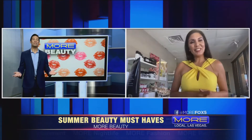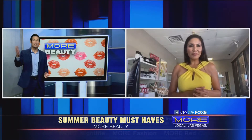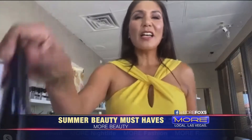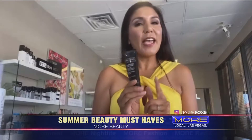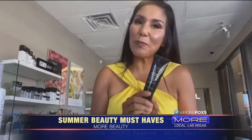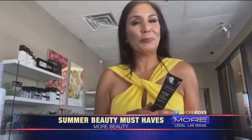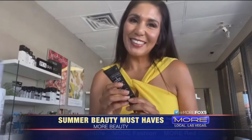But yeah, so in the meantime, you have some summer beauty must-haves that you can use without the sun and if you do go outside. Well, a tinted moisturizer. A tinted moisturizer is year-round, but you need to find one with sun protection. It's going to act as a moisturizer, a sunscreen, and also your makeup. It's like three in one. We all like when we can get the most for our money.